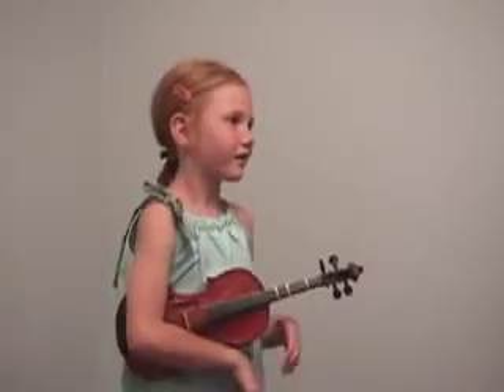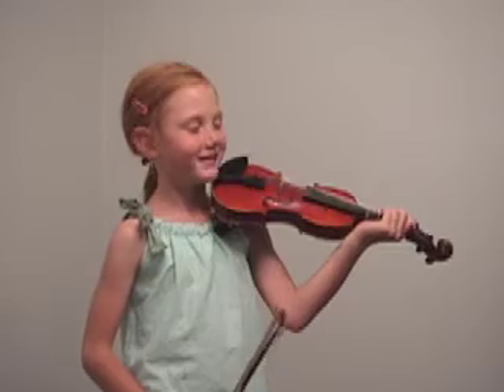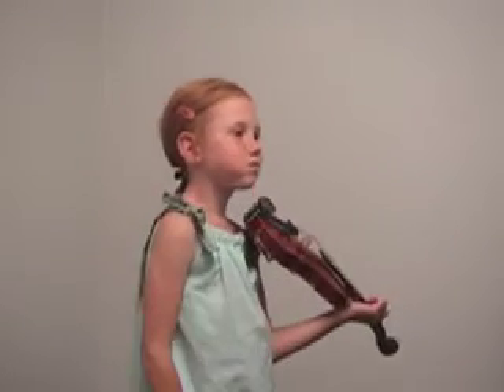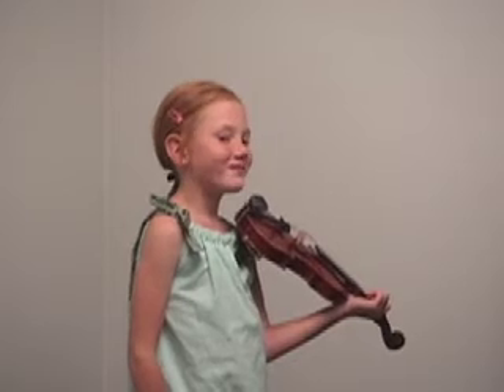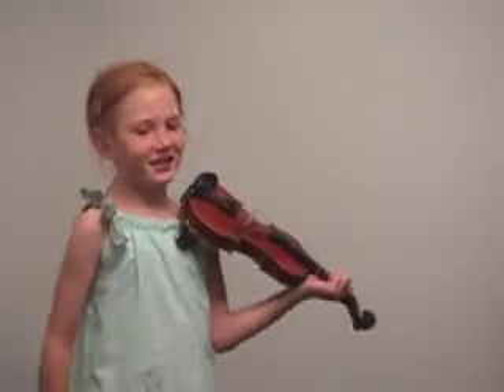Okay, Mia. Next is not Allegretto. It's called something that also starts with an A — another word that starts with an A and ends with an O. This one is also by — who wrote this song? Suzuki. Dr. Suzuki. That's right.